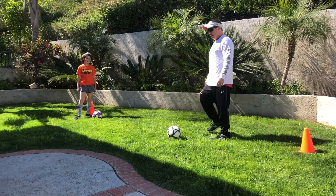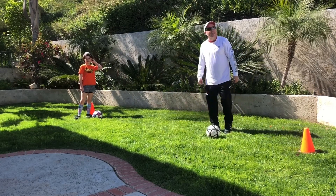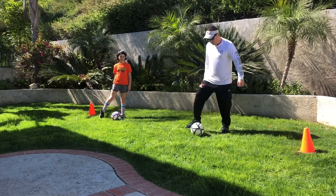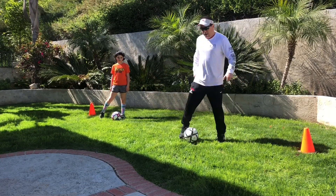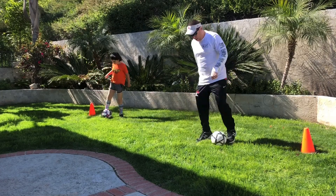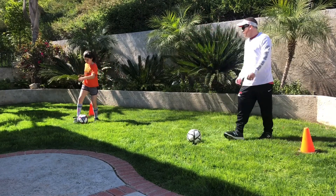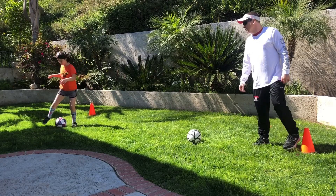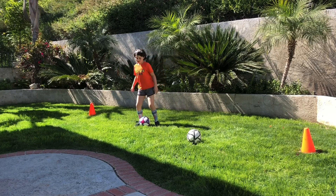Now we're going to do the bell drill. Ball goes back and forth — those taps are with my toes for control. Go ahead and keep going.